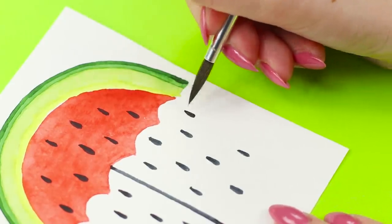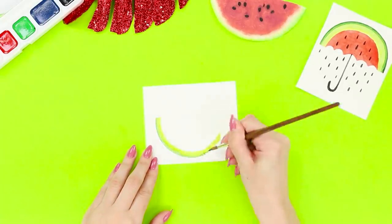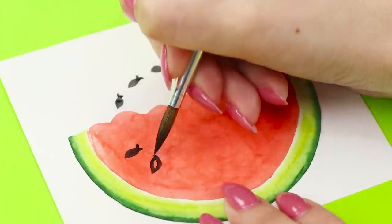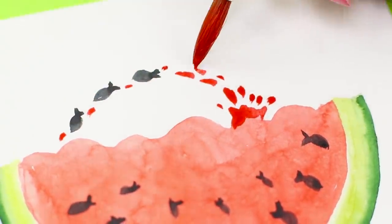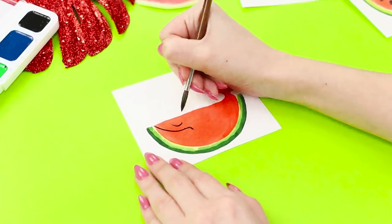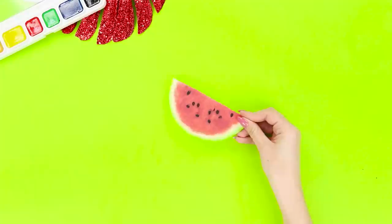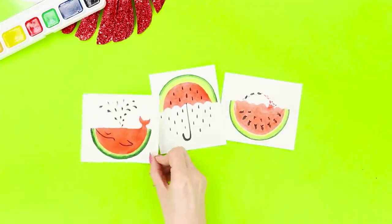On the second paper, draw the watermelon crust again and paint the very edge dark green. Draw the red flesh, but instead of seeds, draw a flock of small black fish. Now you have a watermelon aquarium! Start one more drawing from the watermelon flesh — add a tail, draw a smile, an eye, and a fin to the whale. Add a fountain of black seeds. Now you have a whole thematic gallery!